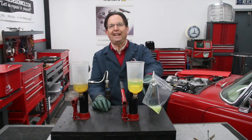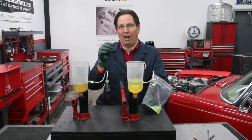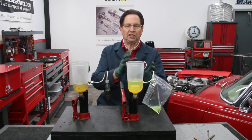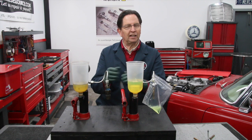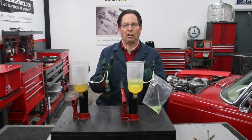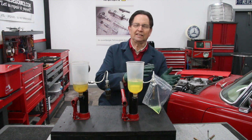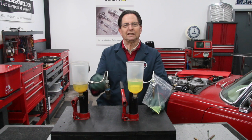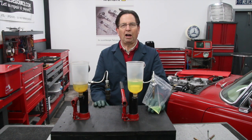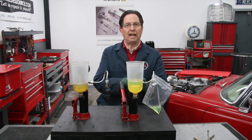It works great — no leaks. So we're really excited. I'm really happy now I can go and offer all our customers this adapter with our kit, and I'm not going to charge any extra for it. Now you can test all your CIS injectors all the way from the mid-70s right up to the early to mid 1990s that have the Bosch CIS fuel injector system.